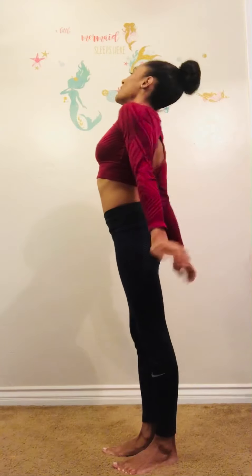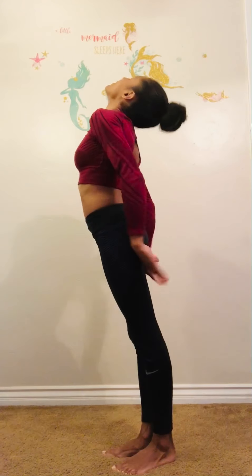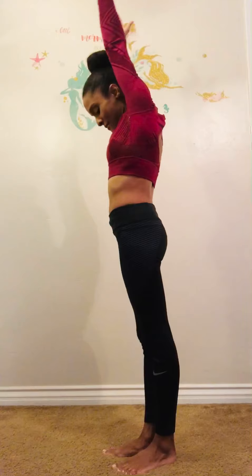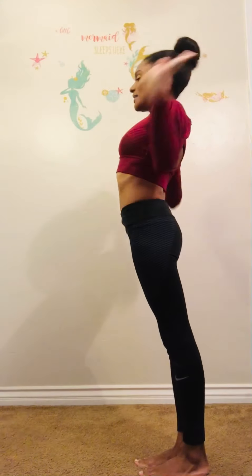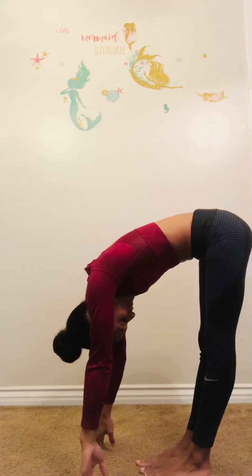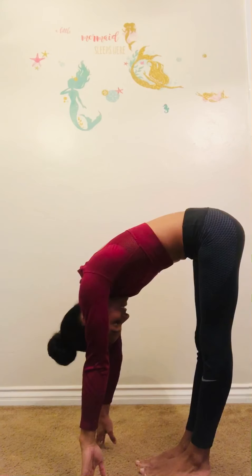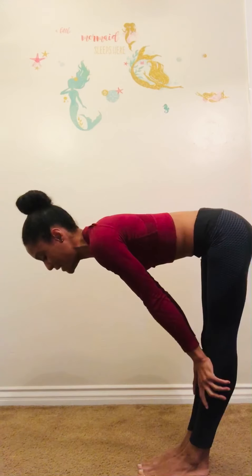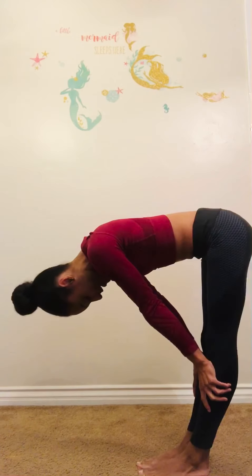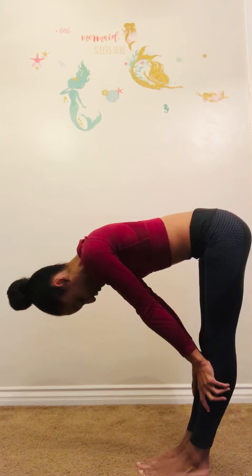So just take things up, then take things back, then take things down, and bring it down — touch your toes. Be upside down just a little bit, inverted just a little bit, however far you can go. Touch your knees, keep your head down, and breathe.